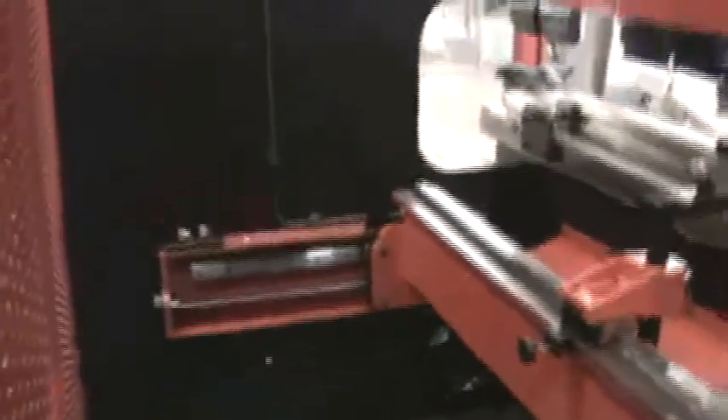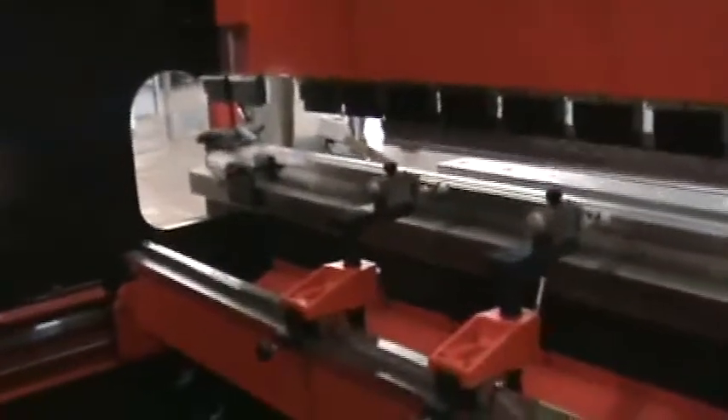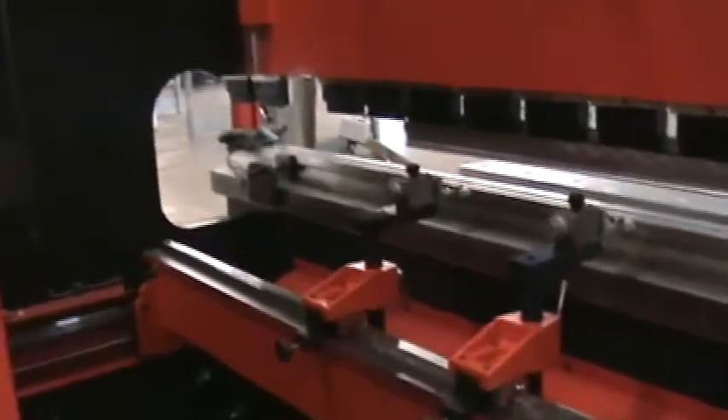There's your back gauge, a little more of your back gauge, and some pumps. We have these under power. Come on down to Charlotte and take a look at them. Thanks.